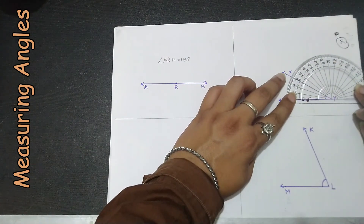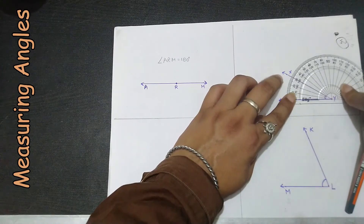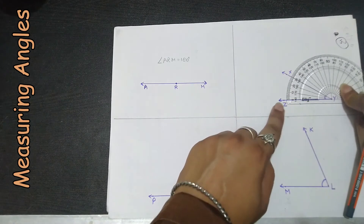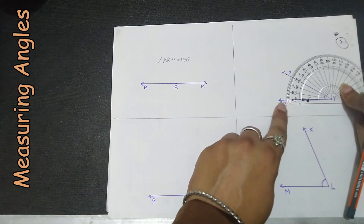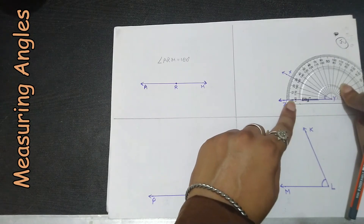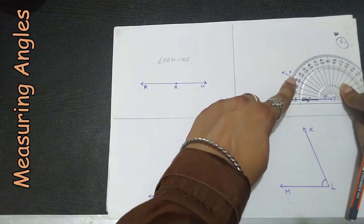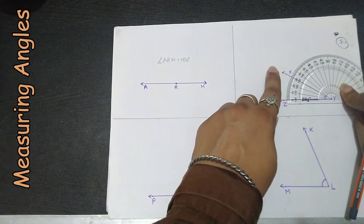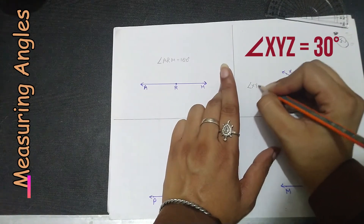For the next angle, the baseline is toward the left side, so we use the outer scale starting from zero on the left. Counting: 0, 10, 20, 30 — angle XYZ equals 30 degrees. Very good!